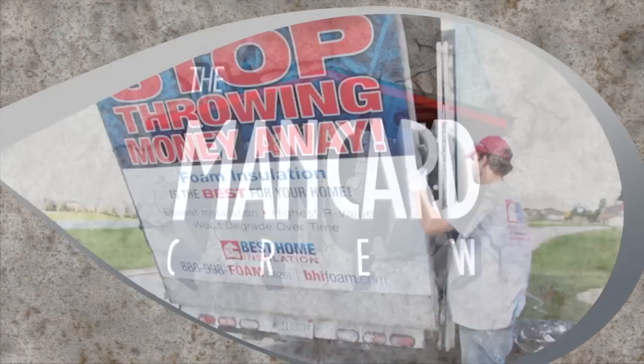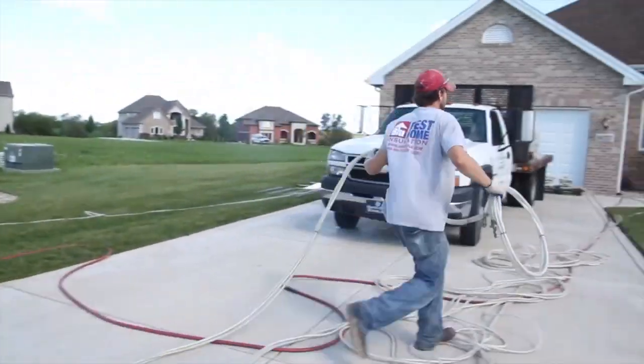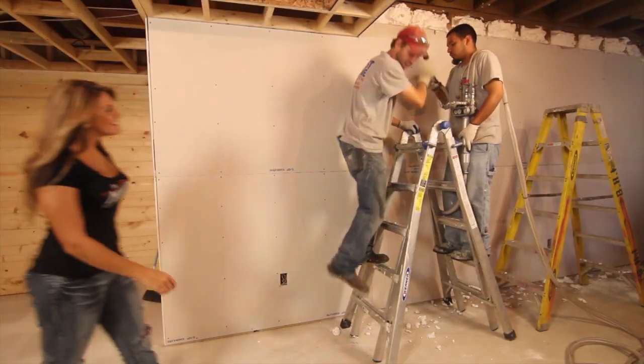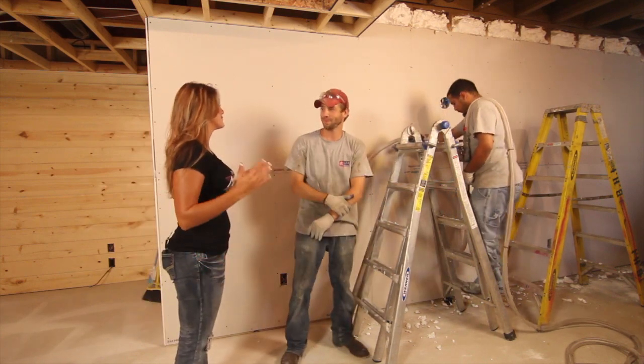Now it's time for Lauren to meet the crew from Best Home Insulation. Hey Bill, how's it going? Hey Lauren, how are you? I'm great, and as usual, Best Home Insulation right on time. Gotta love that. And Stash Construction has hung all the drywall on the outside wall, so we're ready for your retro foam insulation.